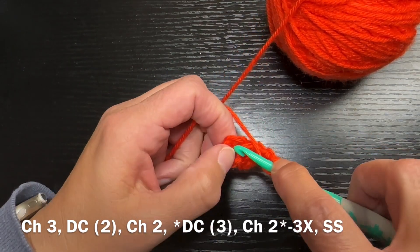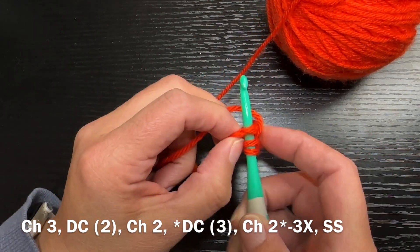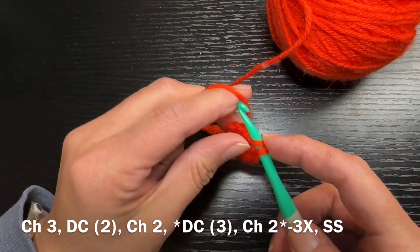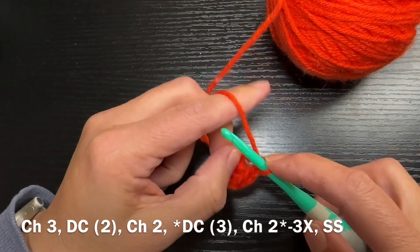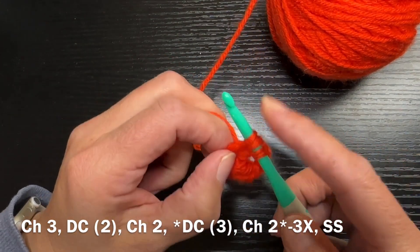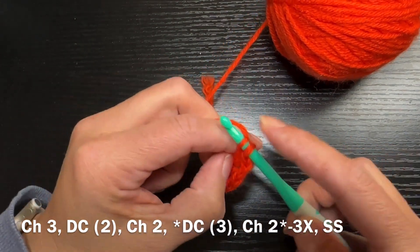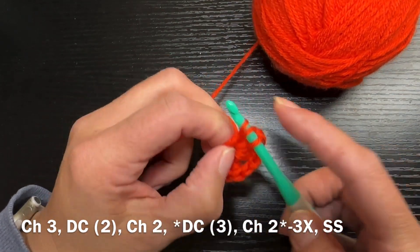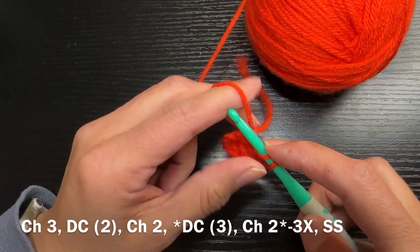You're going to do a chain two, then go right back into that center and do three more double crochets. I'll put a link to how to do double crochets up in the information corner, just in case you don't know — you'll have a tutorial to show you how to do those.